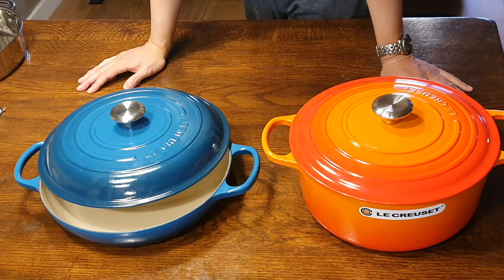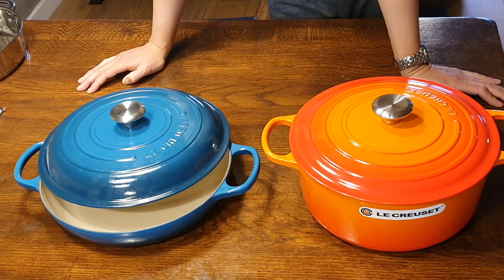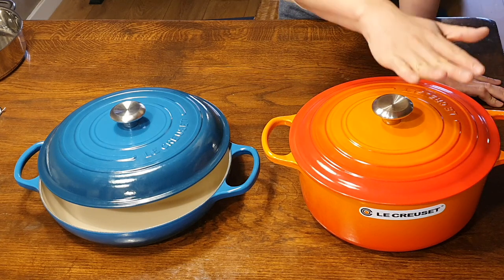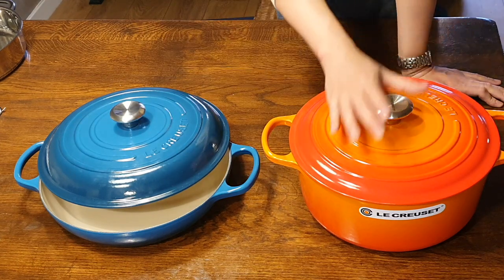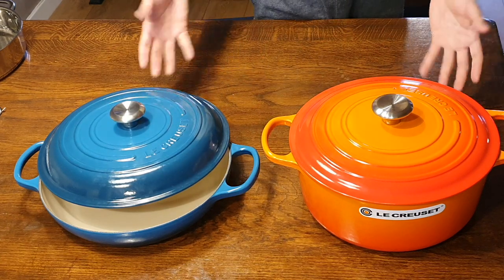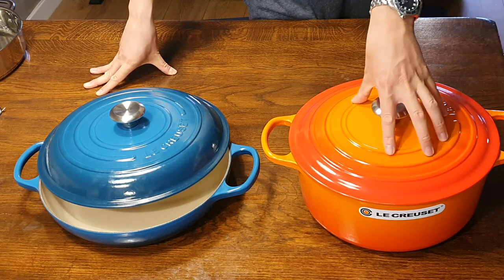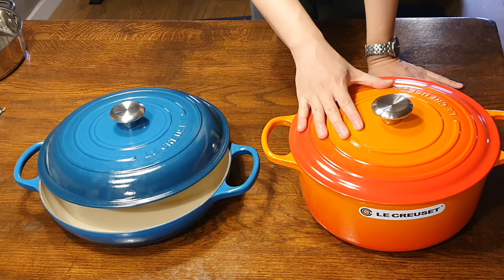So now back to the question: do you need both? My answer is no. I would have loved to say yes, but purely from a practical point of view, no. The reason is that everything you can do in the brazier you can do in the Dutch oven, but not vice versa. The Dutch oven is a much taller vessel with a much higher volume, so large volumes of soups and juices are much more suitable in the Dutch oven. You wouldn't even make soup in the brazier — the shape is just not right for it.